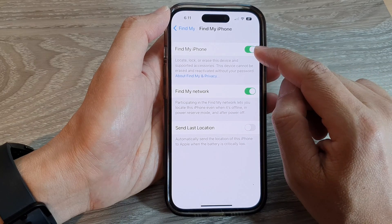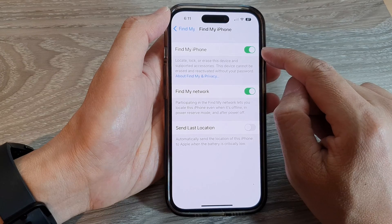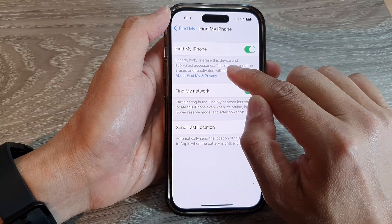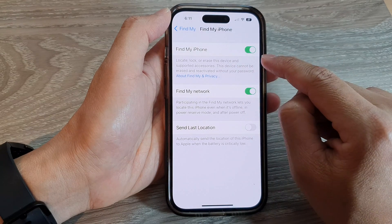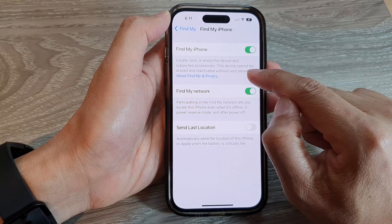If you don't enter the correct Apple ID password, you will not be able to switch it off. Once it is turned off, you can simply tap on the toggle button to switch it on. Once this is turned on, you can locate, lock, and erase your lost or missing device and supported accessory. It also says that this device cannot be erased and reactivated without your password.